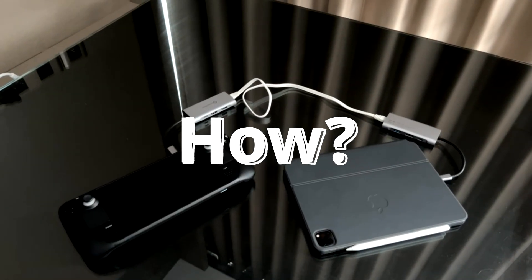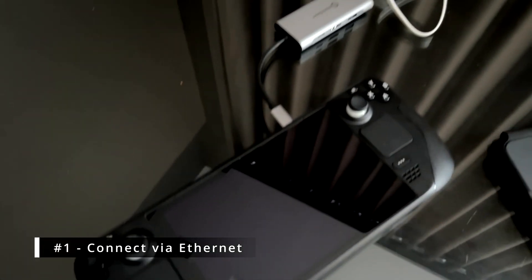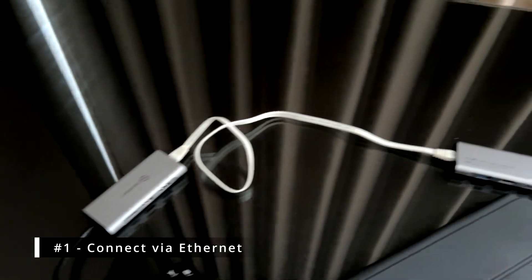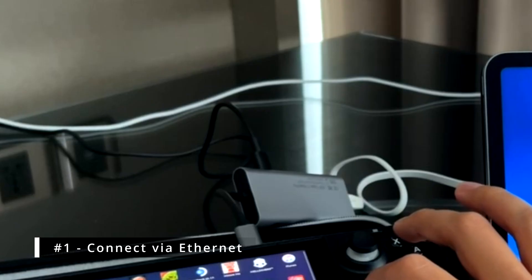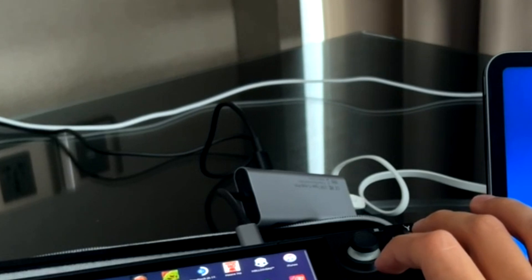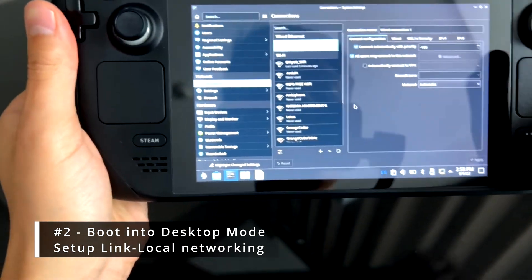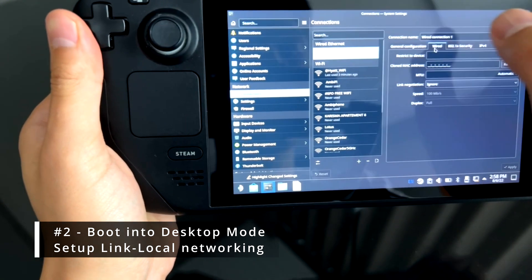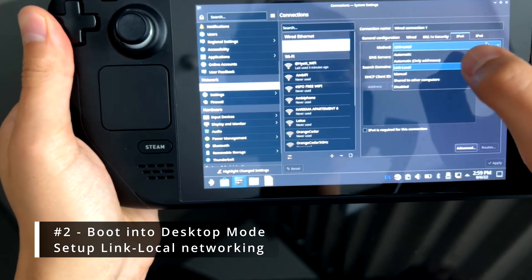Let's get into how to set this up. Some sort of mouse will likely make this easier for you, but it can be done with just the Steam Deck touchpads. First you're going to want to wire them together with an ethernet cable. In this particular setup I'm using two USB-C hubs with gigabit ethernet — any USB ethernet adapter should work. You'll likely want to use a hub with power delivery so you can charge these devices while you're gaming. Just because they're plugged together doesn't mean they know how to talk to each other. There is no router here so we're going to set up a link-local connection. You'll need to boot into desktop mode, navigate to system settings, then connections.